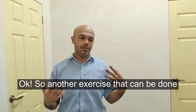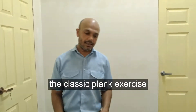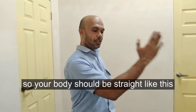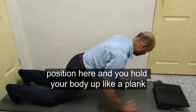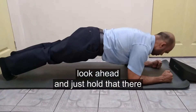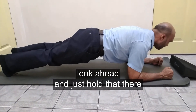Another exercise for the abdominal muscles is the classic plank exercise. As the name suggests, you hold the body like a plank — your body should be straight. You pull the body up like a plank and just hold that position.